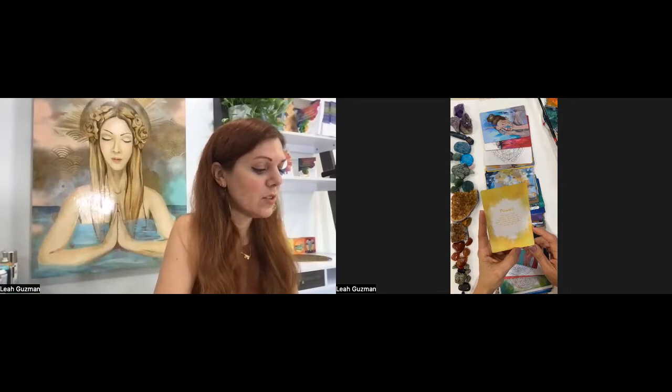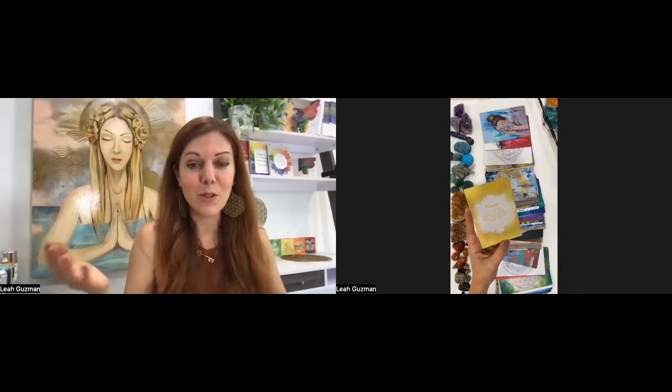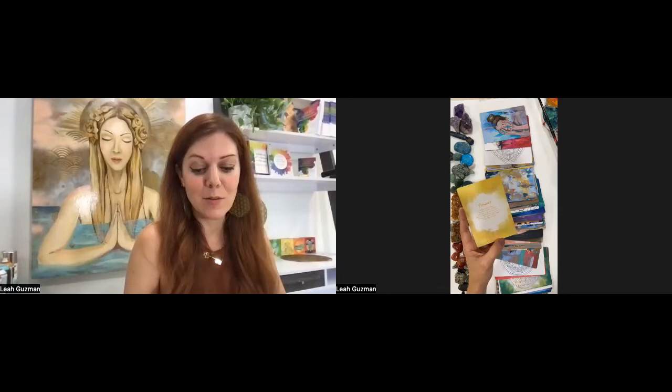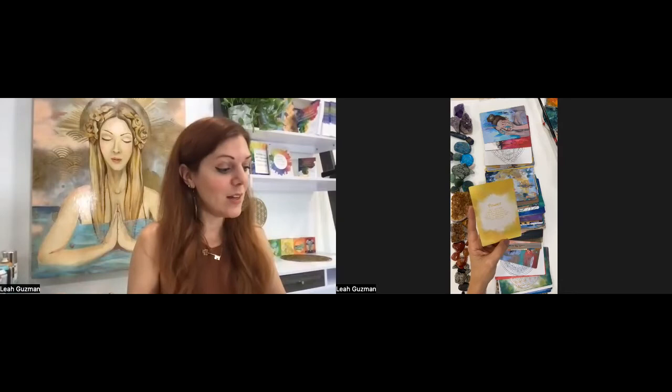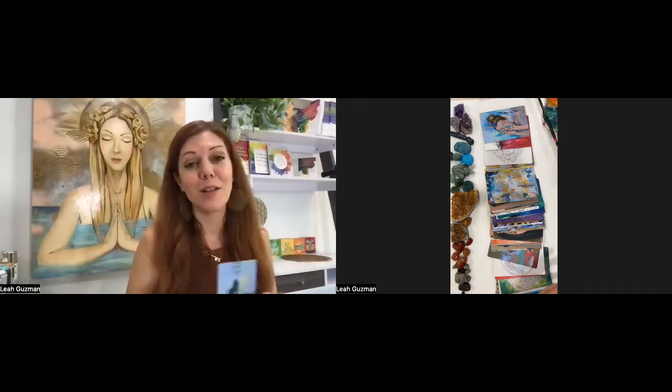Just show up as you are. What is something you can do today to share your gifts with the world? That definitely resonates with me because I just packed up my car — I'm going to be part of a good libations festival where I'll do some live painting and share my artwork. That is how I feel like I'm standing in my power. The card is just amplifying what I'm already feeling. I'm going to go out there, connect, make new relationships, share my art.